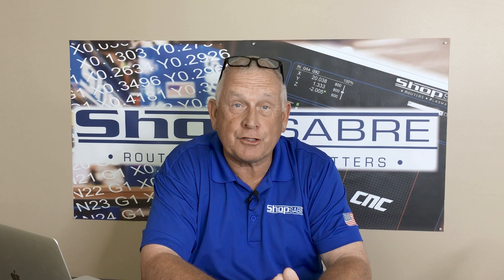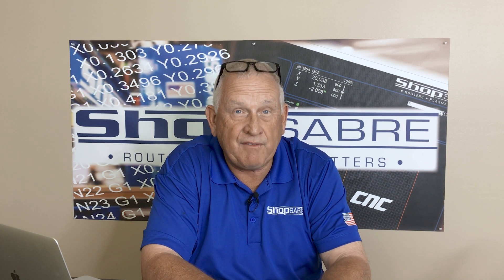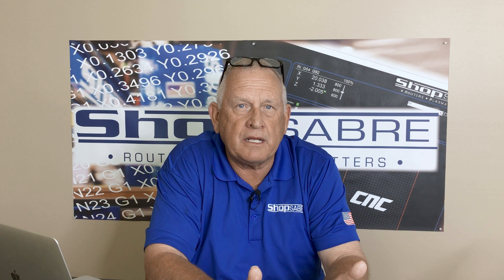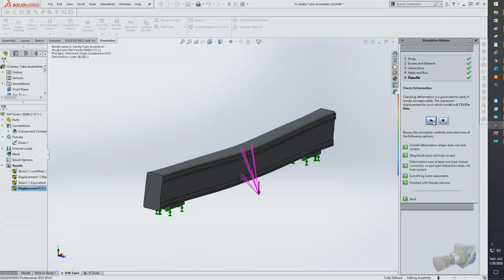Machine engineering starts with ideas, and those ideas come from people. One of the secrets to the success of ShopSaber is having very talented in-house engineering. A typical project like this starts with multiple ideas on how to achieve a desired result. Then the proposed solutions are turned into solid models. Enter finite element analysis, called FEA.